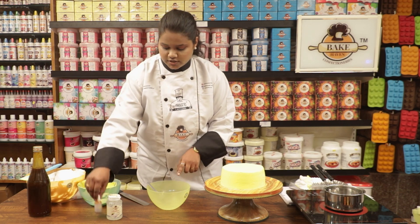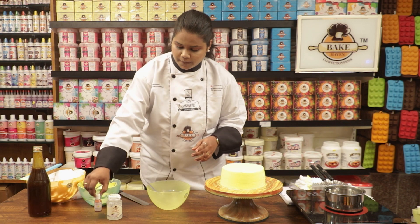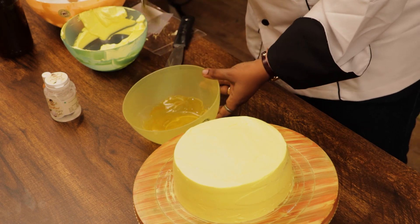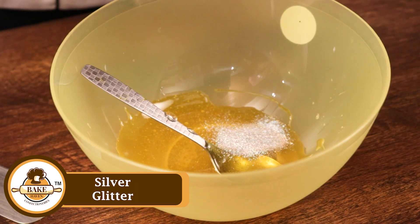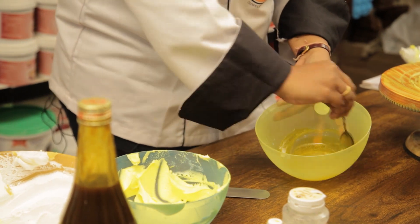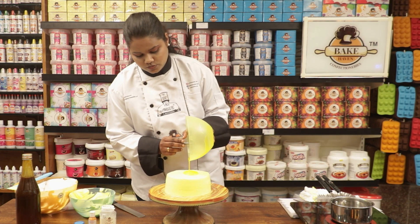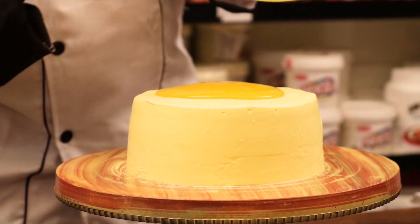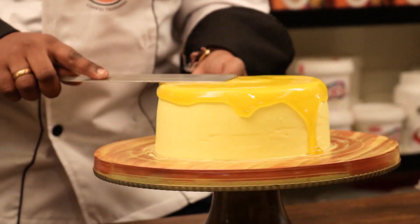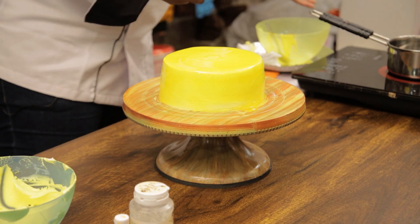I have used yellow color and neutral glaze. I am adding the yellow color just for color — the cake is already yellow, but I am adding a little bit more. I am adding Bake Heaven glaze with a little color because when you finish off the cake with this glazing, it will give a nice shine. Let's pour this on the cake.